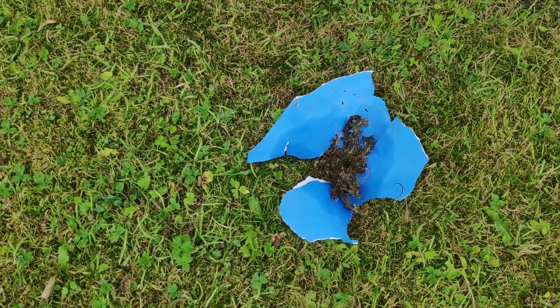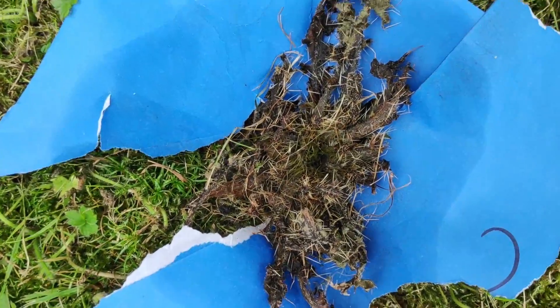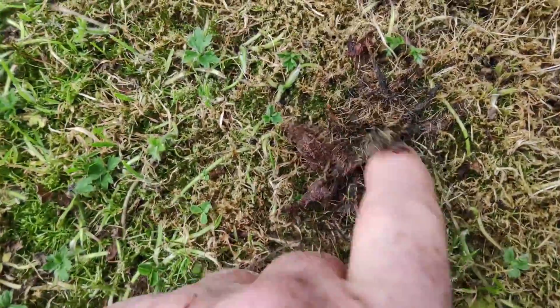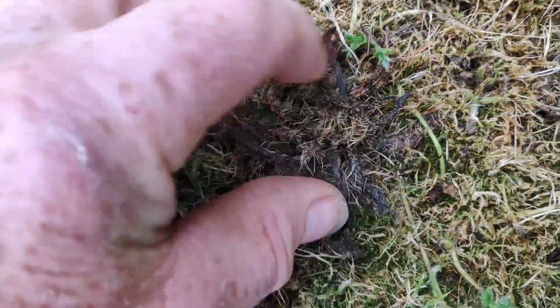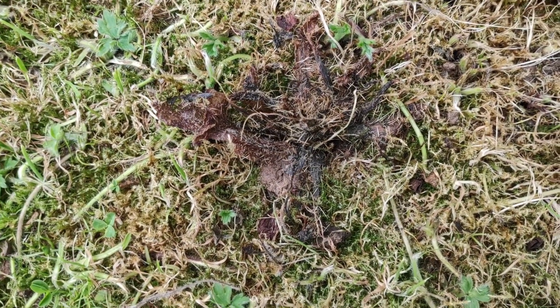Well, it's about a week ago now and this has certainly dried up — that's definitely dead now. Here's another one I did at the same time and that's gone too. Let's see if it comes back, but that seems to be a really good weed killer.